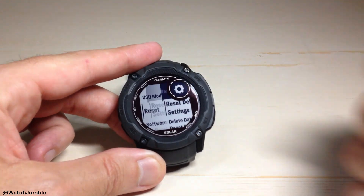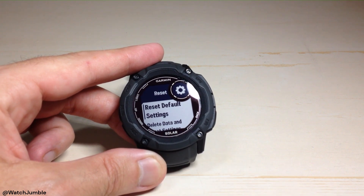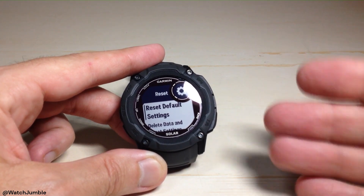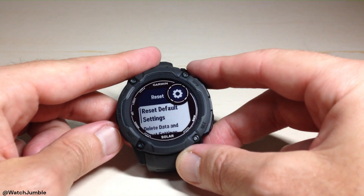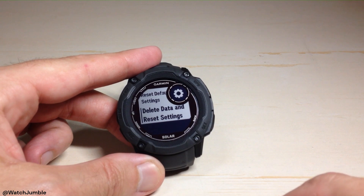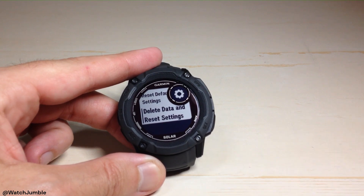Press the GPS button to do a reset. You're going to have two different options in here. Reset Default Settings is basically going to put the default settings on the watch and leave all of your information on there. This is good if you've been playing with the watch and adjusting things, and you just want to get back to square one without losing your information. You would press GPS to choose Reset Default Settings. If we go down one option, you will see Delete Data and Reset Settings.